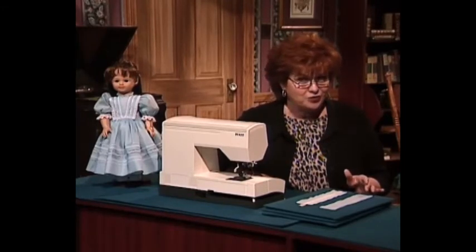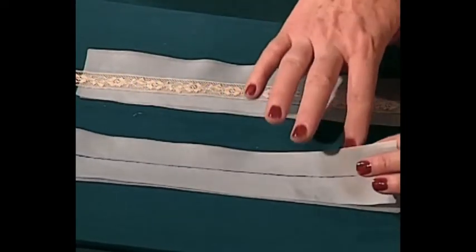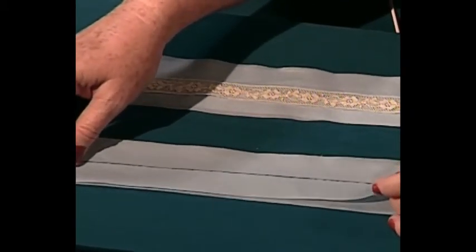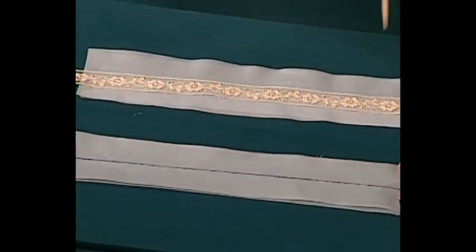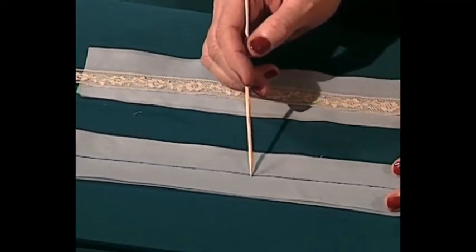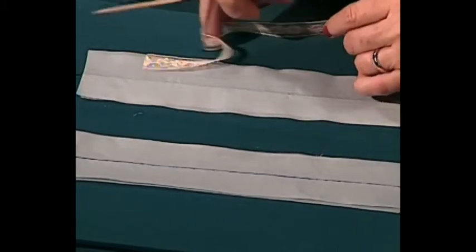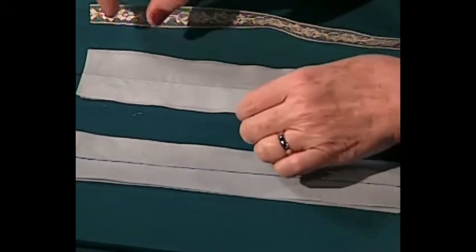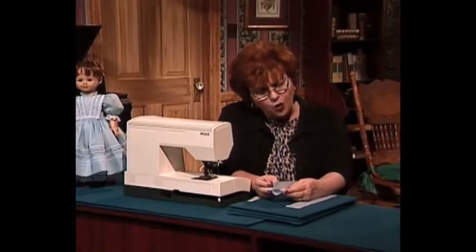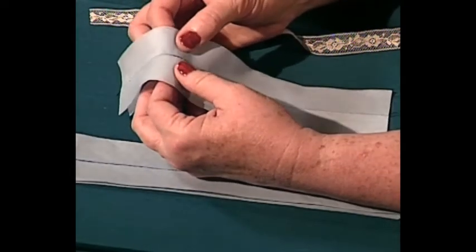Making the lace cathedral windows is not really that hard. First, I cut two strips of bias — this is Swiss batiste or whatever fabric you use. After cutting the two strips the length I want my lace cathedral windows to be, I straight stitch using a long basting stitch all the way down, sewing those two strips together. The next step is important: I do not leave them flat. I fold them — here's where I sewed it together — I fold it the other way so when I pull it apart I can see space in between.